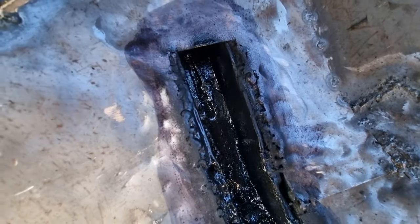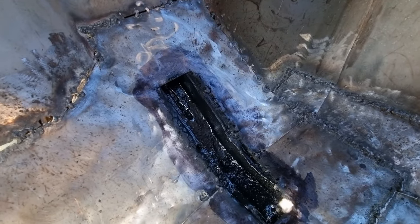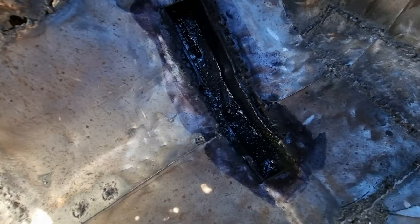So that means when I weld the cover back on, I can then seam seal all around the cover and that's going to be perfect. I'll be back with you when I've done some more — still quite a bit of work to do on here yet. When it's finished I'll show you. I wanted to show you that inside the chassis rails are well protected, and obviously some wax oil is going to go in there as well.